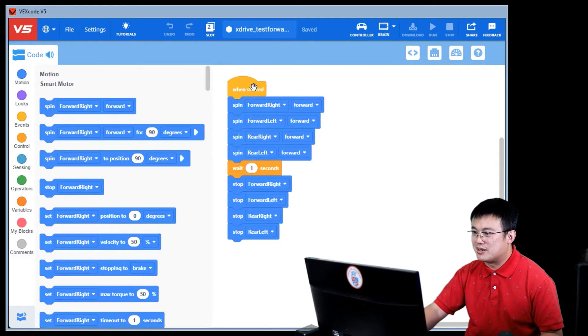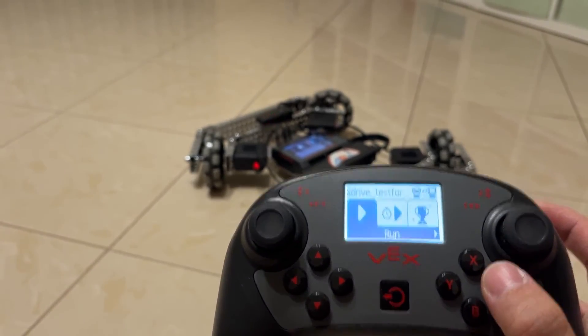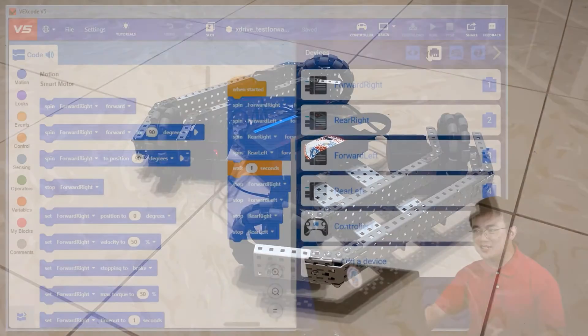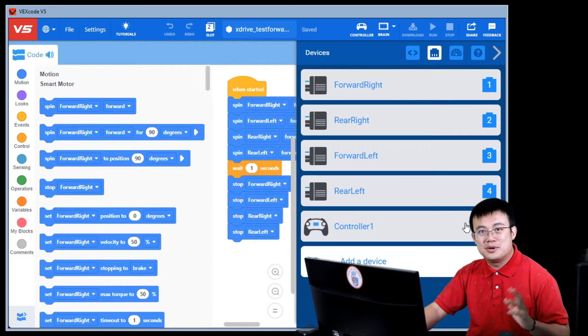You can write a simple program like this to spin all the motors forward for one second and then stop all the motors. This should make the robot move forward a short distance. Now if any of the motors are spinning the wrong way, you will need to reverse the direction of those motors. If you've built your robot the same way that I have, then the right-hand side motors will all need to be reversed. So you'll see on my forward-right motor it is reversed, the rear-right motor is reversed, but the forward-left motor is normal, and the rear-left motor is also normal.